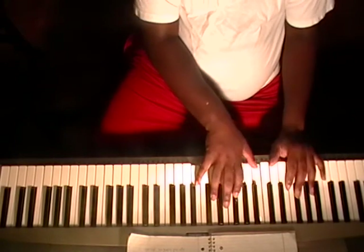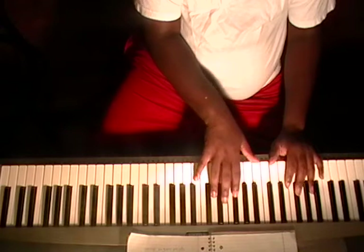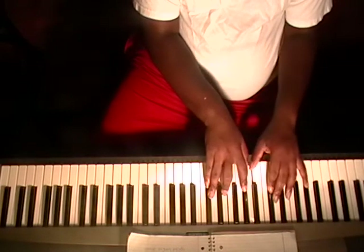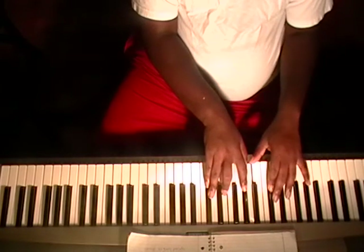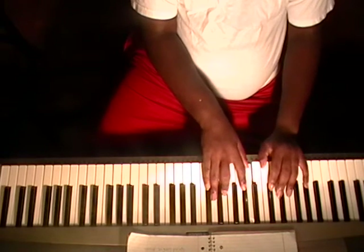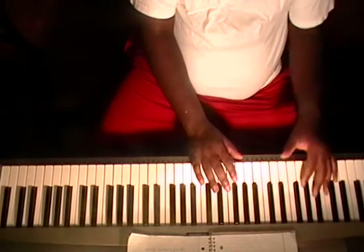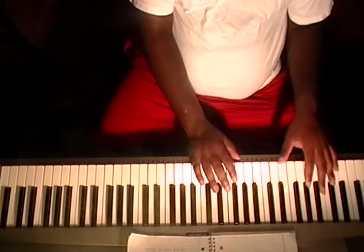Then we're going to B flat in the bass, right hand: F, B flat, D, F. Then A flat, E flat in the left hand, right hand: G, A flat, C, and E flat. Now you basically can work your spiritual warfare music off of those three chords — they're simple movements.